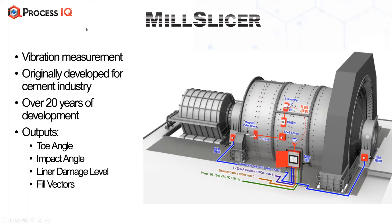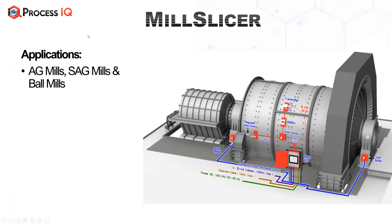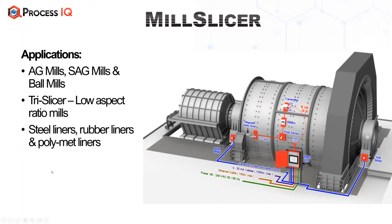These are relative signals. Applications include low aspect ratio mills, for which we have three shell sensors along the length of the mill. There are applications for SAG and AG mills, ball mills, and the tri-size dimension for low aspect ratio mills. This technology is appropriate for polymet liner mills, rubber liner mills, and steel liner mills. It is also suitable for both counterclockwise and clockwise rotation — there is just a toggle option.